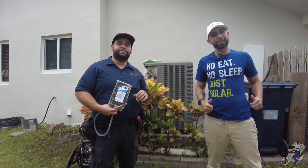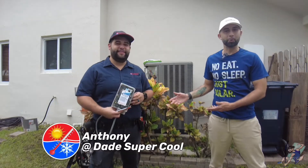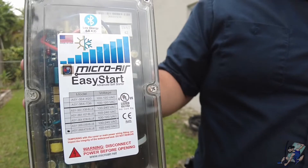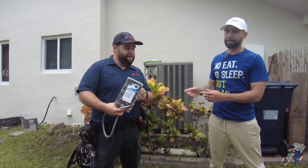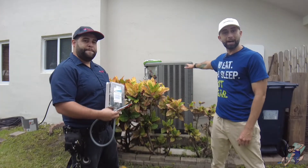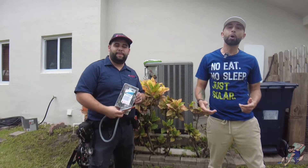What's up everybody? It's your friendly neighborhood solar guy, and today I'm here with Anthony at Dade's Super Pool. In his hand he's holding a device called a soft start from Micro Air. What this device allows you to do is turn on a large AC like the one behind me a lot easier with a backup source like a generator or a battery.